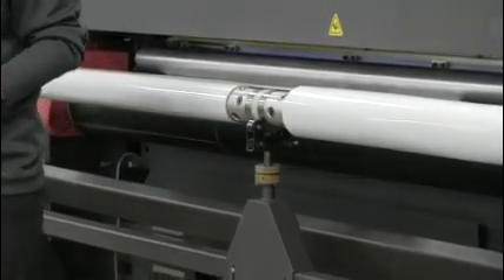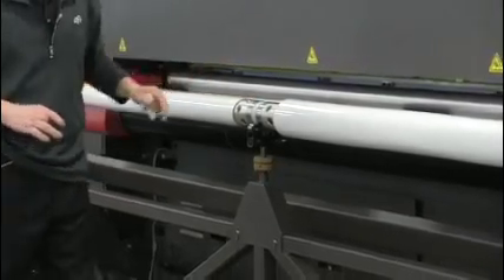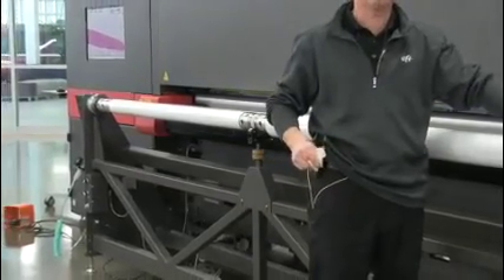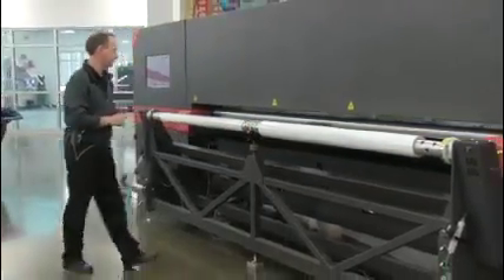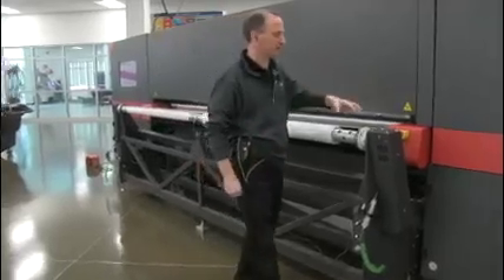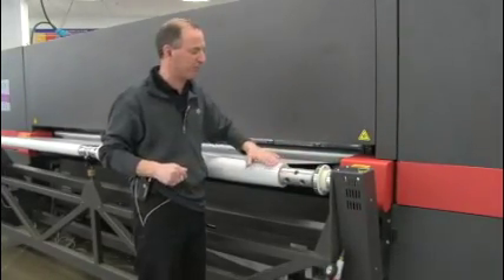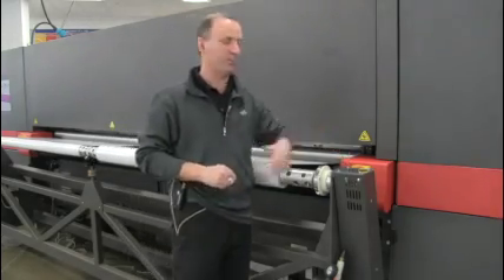The standard table for the H3 will also fit into the elevated winder, so there's no need to remove the elevated winder when running sheets — we just remove our bar and run it that way and still have access to the table. This elevated unwind system also uses our new slip clutch system, so we can add different tension on both sides. Even at faster speeds there's a nice smooth transition of the material coming off the roll with no jerking — that's all made possible by the slip clutch.